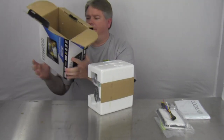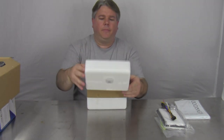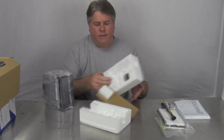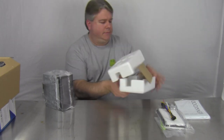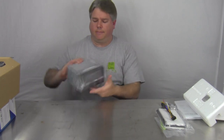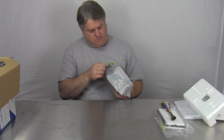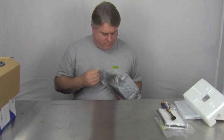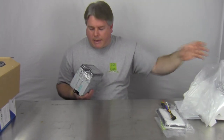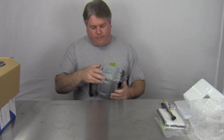Alright, there's nothing else in the box, so let's put this off to the side. Let's see — we've got some styrofoam and a piece of cardboard in the middle, kind of taped together there. Set that off to the side. Alright, next we've got the plastic bag. Here's the plastic bag. Let's see what else we've got here — we've got the trim ring.